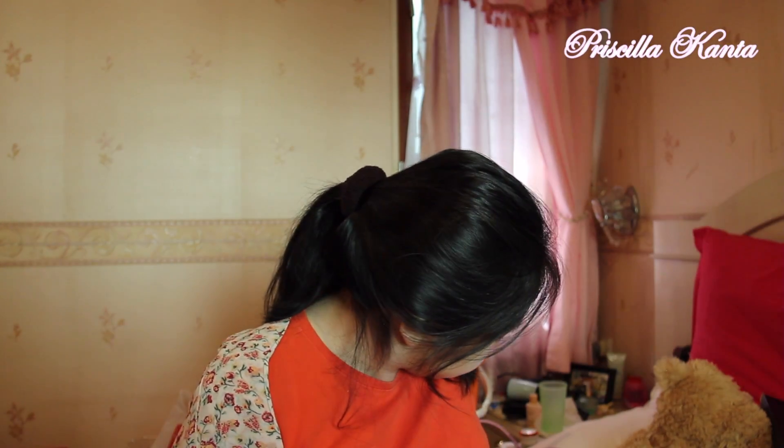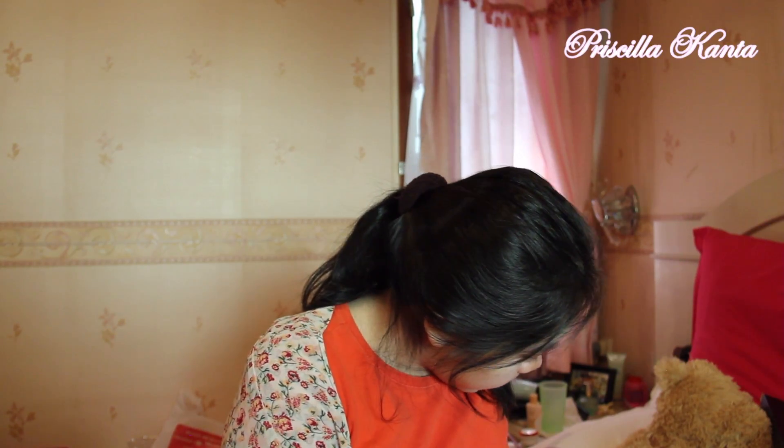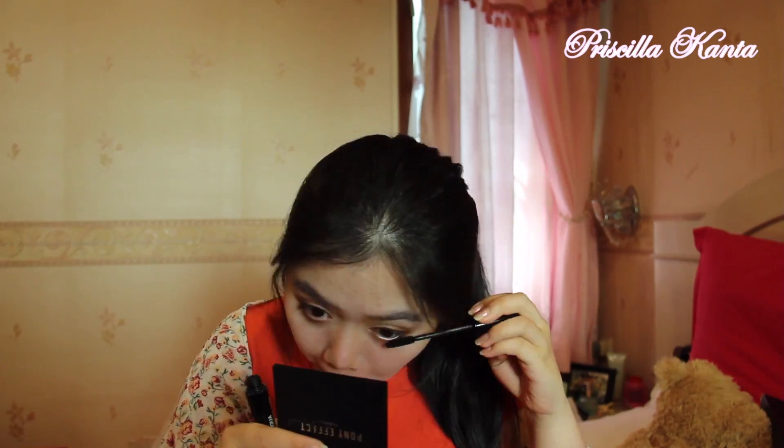Now I'm going to use my mascara. I'm going to use my Makeup Forever Smokey Lash mascara and just coat my lashes quickly. I already put on my mascara — just one coat today because I'm in such a hurry. I cannot be late today.